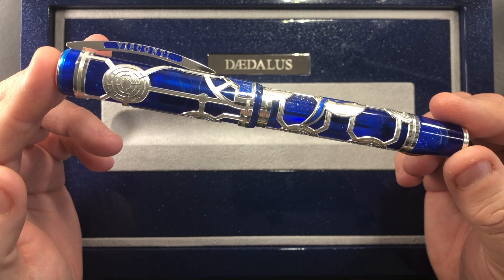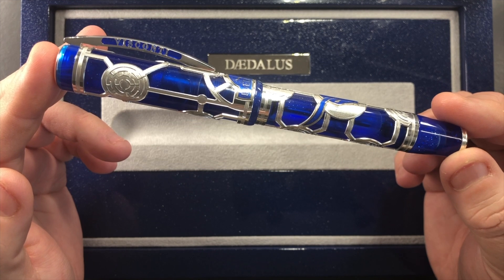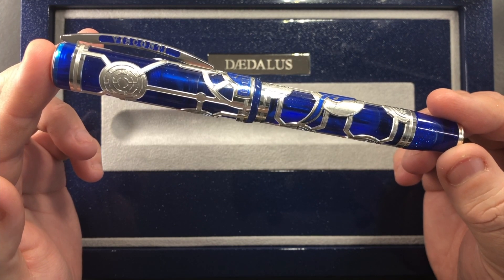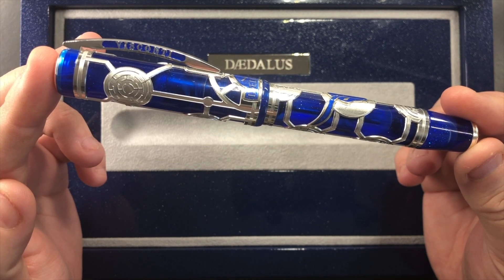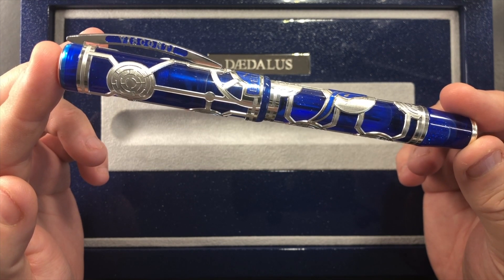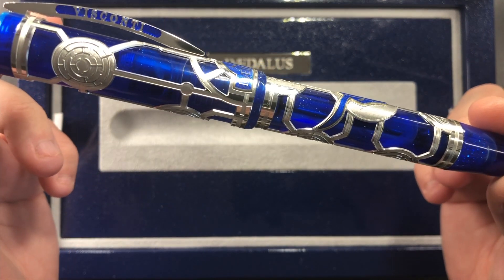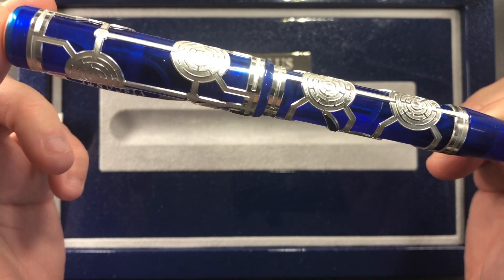So what is it about this pen? Visconti took inspiration from ancient Greek mythology. Daedalus was a craftsman and artist who had two sons, Icarus and Iapyx. He is best known as the creator of the labyrinth, a huge maze located under the court of King Minos of Crete, where the Minotaur — a half-man, half-bull creature — dwelled. The Daedalus uses Visconti's well-known skeleton technique, and the sterling silver filigree is hand-cut and overlaid to show the famous labyrinth.